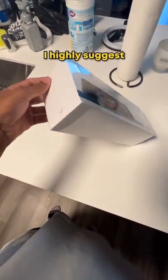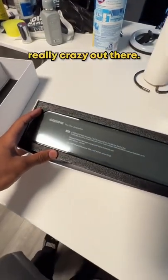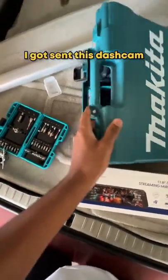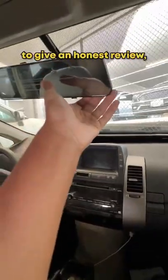If you own a car or you drive, I highly suggest that you pick up a dash cam. If you see any of my videos, it can get really crazy out there. Luckily for me, I got sent this dash cam — not sponsored, by the way. I'm just checking it out; they wanted me to give an honest review, so I'm doing that for you.